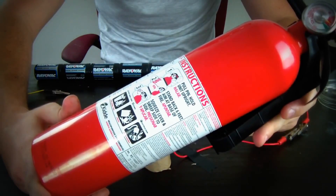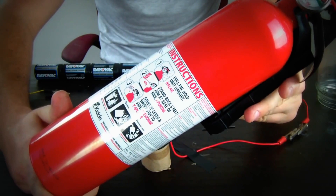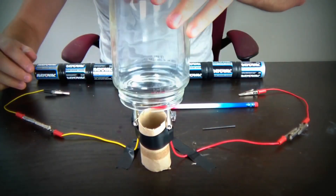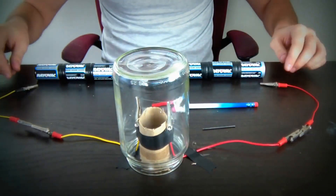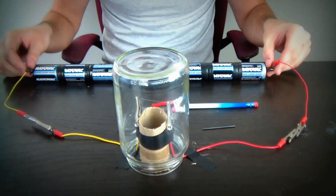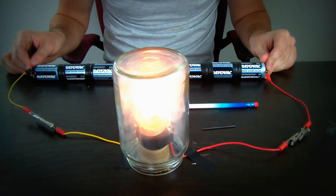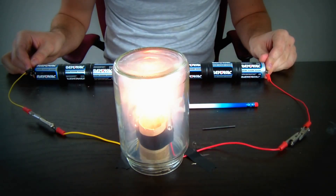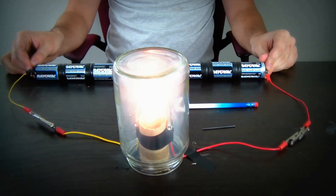Remember, safety is the number one priority — keep your fire extinguisher close by because we're dealing with fire. No joke. I'm gonna cover it with a jar so if anything explodes, nothing gets me. Let's touch it and see how long it stays on. It's actually staying on a lot longer than last time!